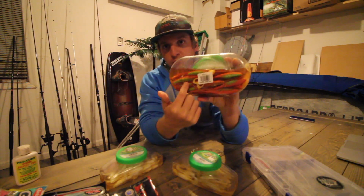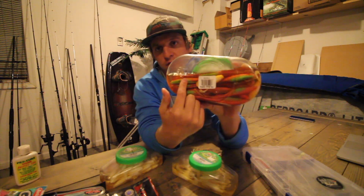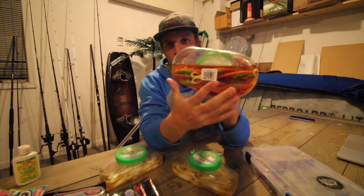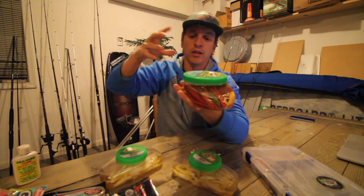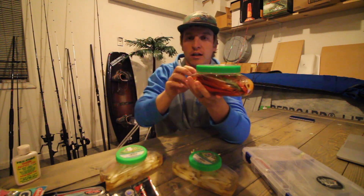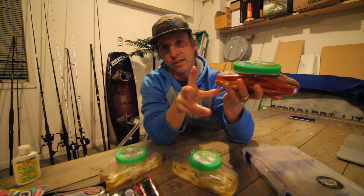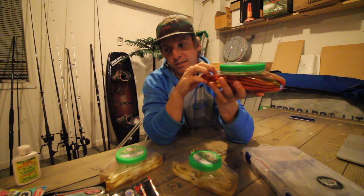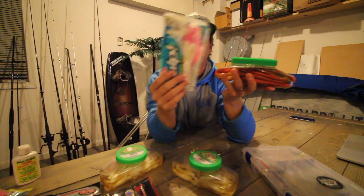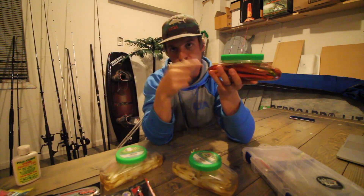This one has tons of swimming mullets, tons of shrimp, different types of baits. And because it's like a mason jar type thing you can unscrew it. Quick pro tip: you can throw different types of plastics into this juice to soak them.